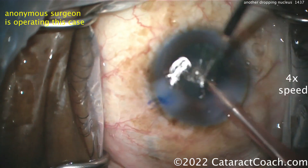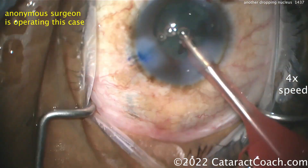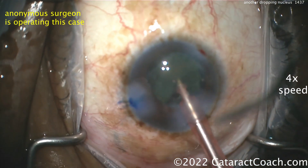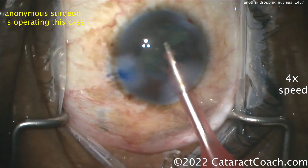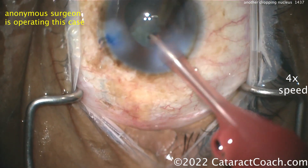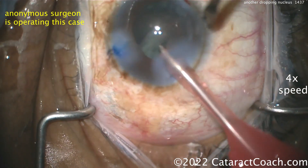Poor followability — another bad sign. It's already in the vitreous, falling into the mid-vitreous. This is not something you can chase after. Once a piece of nucleus is engulfed in vitreous, you can't chase it, because you're going to put a ton of traction on that vitreous and that's going to cause a detachment.